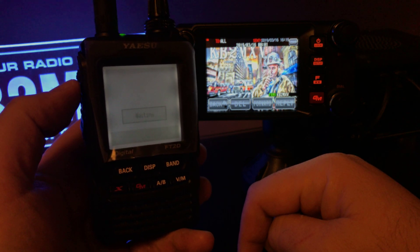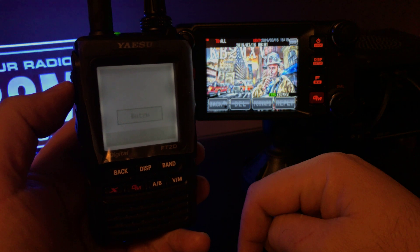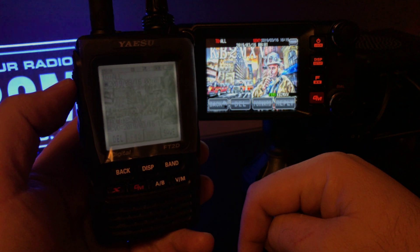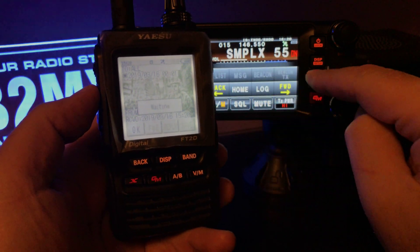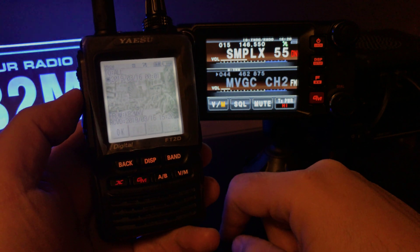It's slow but it works. All right, there it is — hard to see on the 2D but we'll save that. Still saving... completed. So now let's see.